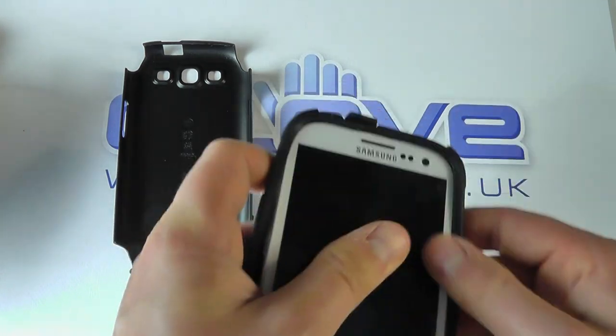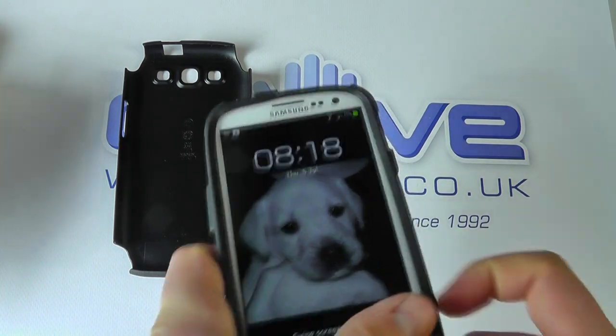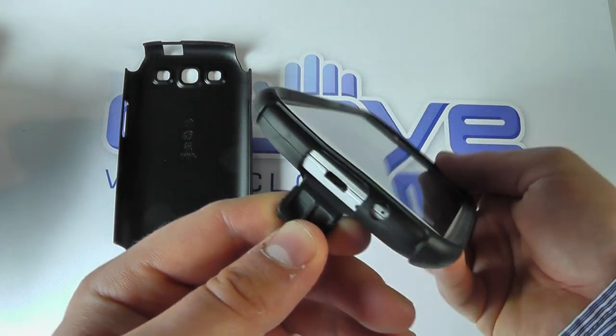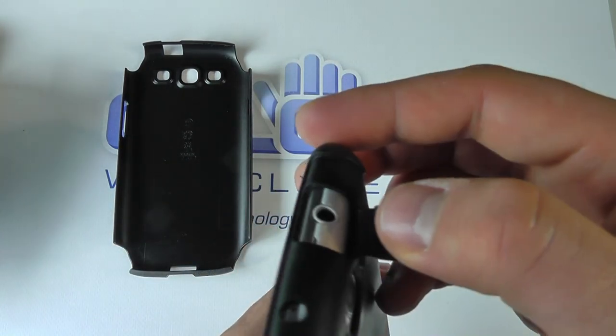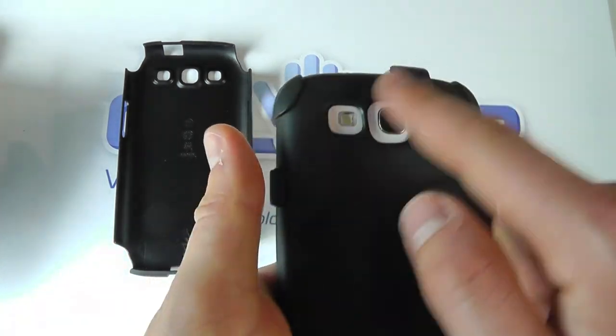So we pop this on like so. This is quite a good fit to the Galaxy S3. You can see you've still got access to the ports. The microphone's still exposed there, and the camera's still exposed but there's protection around it.